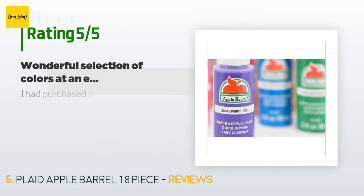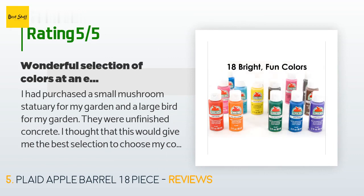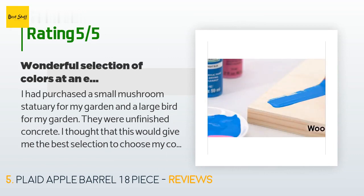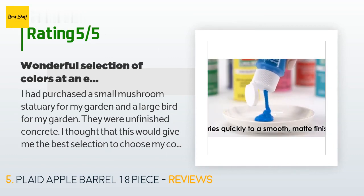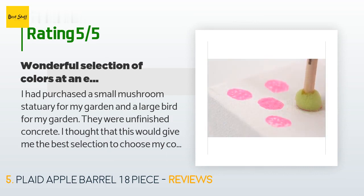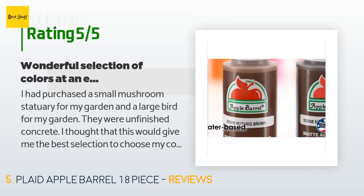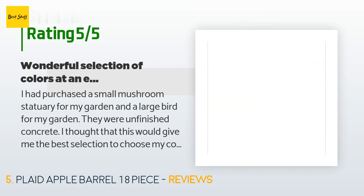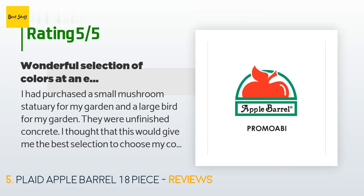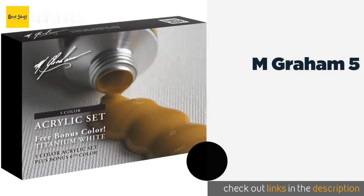The average rating is 4.2 stars with more than 11,215 customer reviews. A customer said: 'I purchased a small mushroom statuary and a large bird for my garden — both unfinished concrete. I found the price very economical for such a large selection. I painted the statuary in early spring; they have been out in the sun, at the beach, and had landscaping sprinklers on them every day. They are still just as colorful and bright as the day I painted them. I did use a clear acrylic over them.'